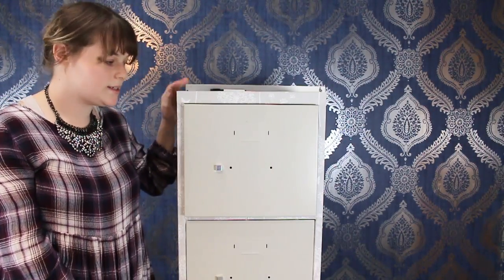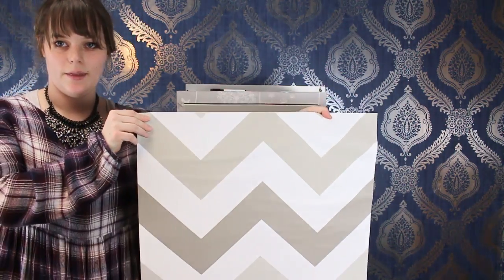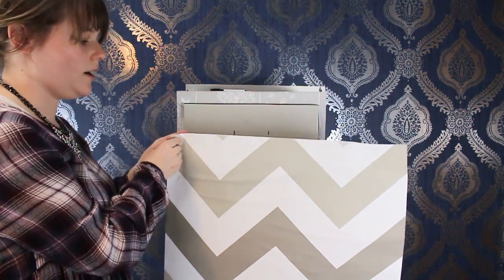Now that we have all of the dandelion parts covered, we're going to go in with the chevron and cover the drawers.